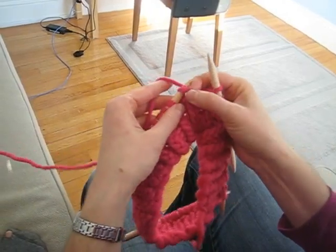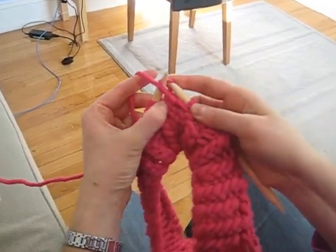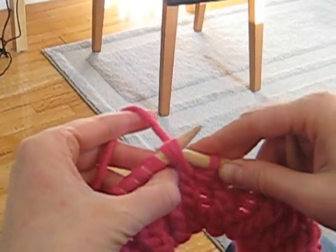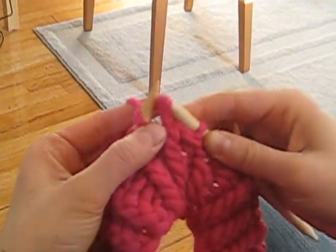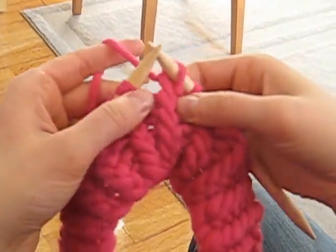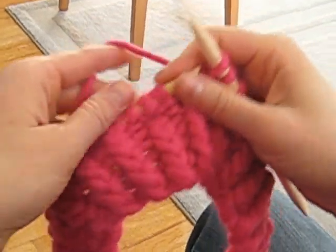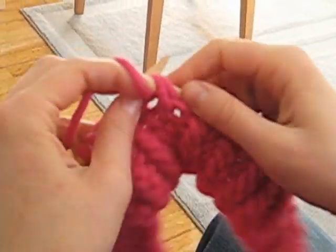To knit a twisted stitch, instead of going through the front, you're going to go through the back part of the loop. Put your needle into the back part of the loop and then bring the yarn forward. That makes the stitch twisted and makes sort of like a braid in the front. It makes for a tighter elastic band around the hat.